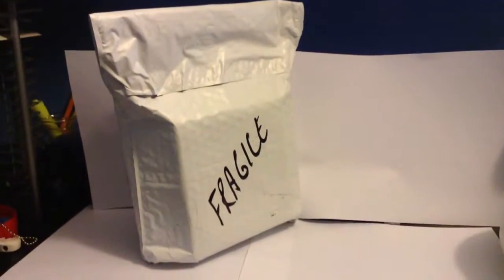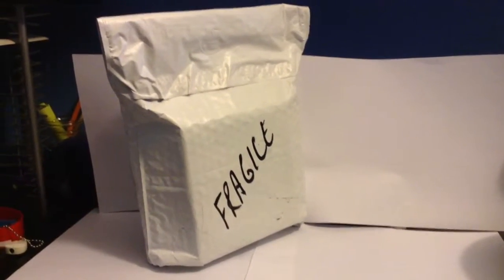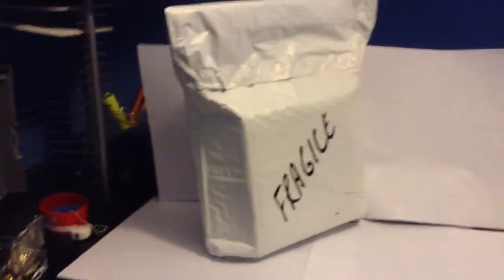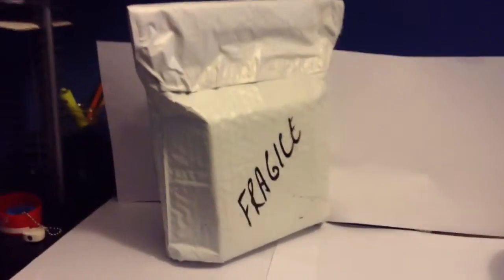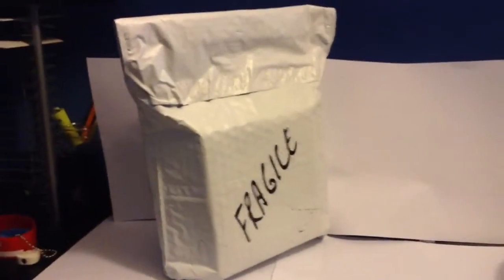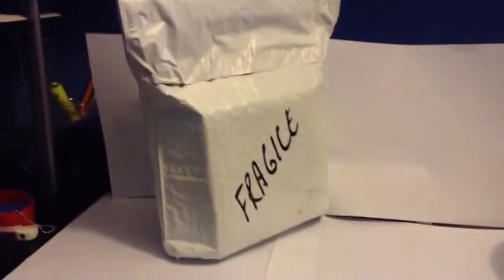Hey guys, it's me again, and today's video is an unboxing review. This review is the new Transformers 4 High Octane Bumblebee from the new movie Transformers 4. I got him off eBay for $19.99 with free shipping. I bought him on Monday and got him on Thursday, so a two-day wait.